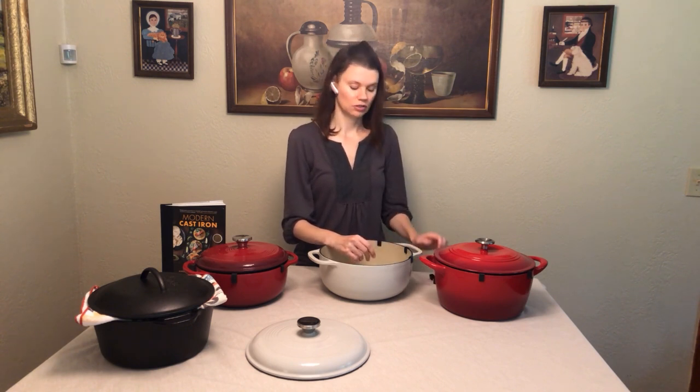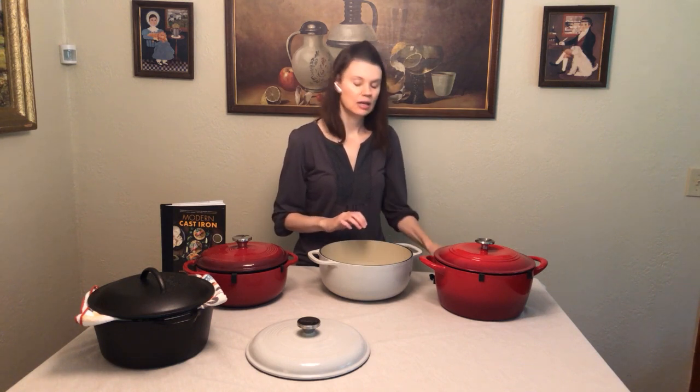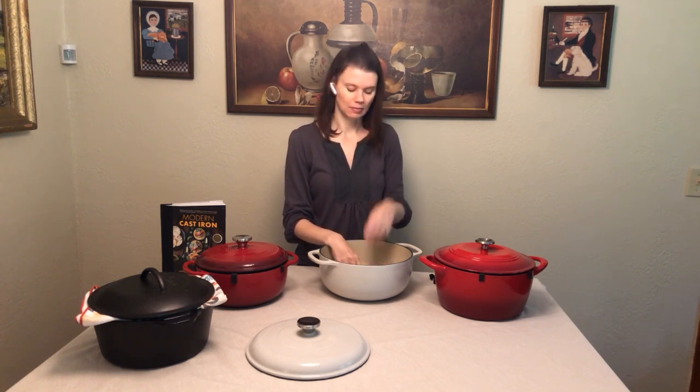It's non-reactive, so you're not going to get chemicals or metals leaching into your food. That is actually a downside when you use a regular bare cast iron Dutch oven — it is going to release iron into your food as you cook. You're not going to get that with the enamel Dutch oven, so keep that in mind.